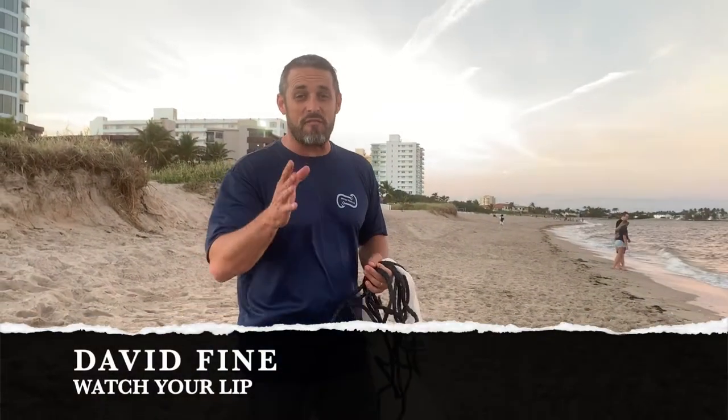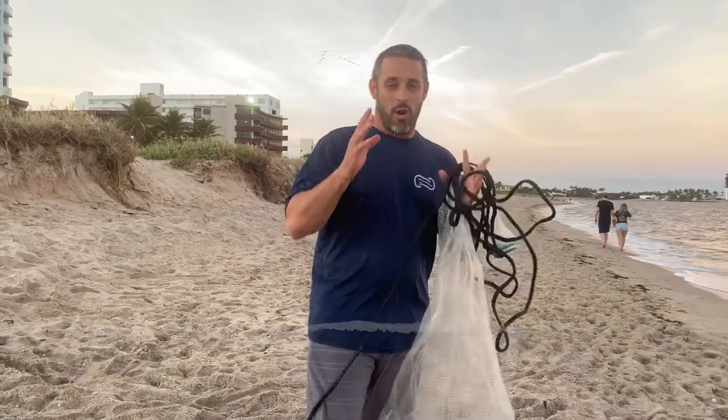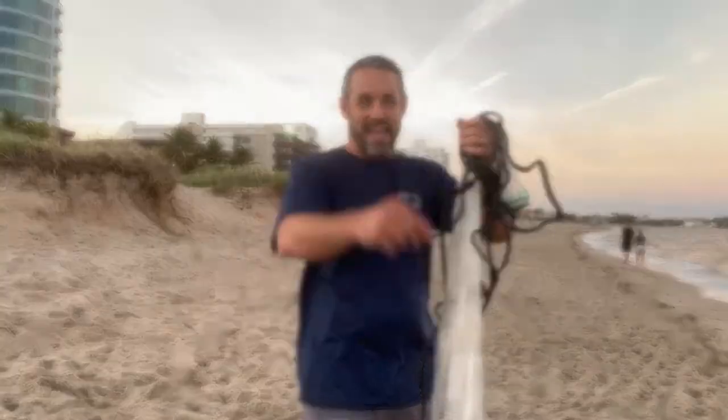Hi guys, David Fine here from Watch and Live. This is our Fast Fish Beach Fishing series. We're going to show you how to be a successful beach fisherman. Today we're going to learn how to throw a six-foot cast net on the beach. Check this out.